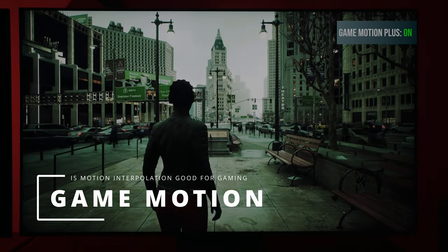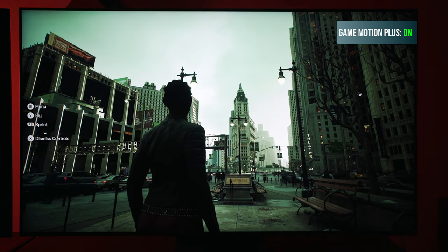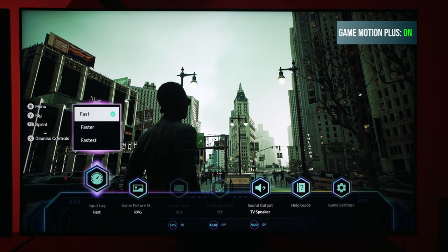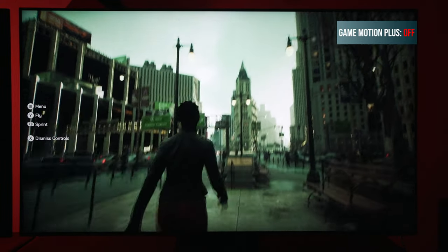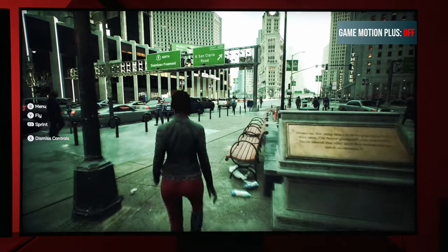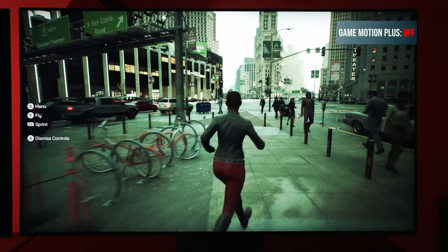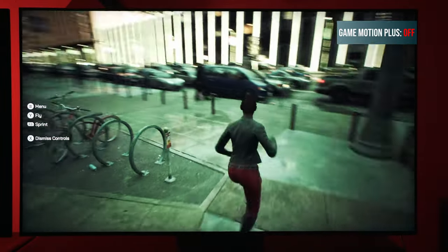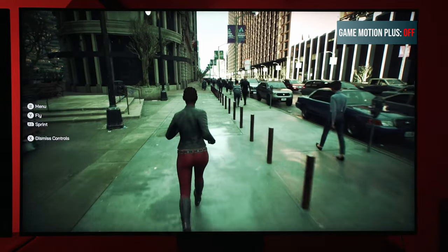Welcome to the channel Tech with KG. Today we're going to talk about motion interpolation in gaming, and we're going to go in depth on Samsung Game Motion Plus and talk about why I actually like this feature more than almost any other gaming feature available on TVs. I really do hope it comes to other TVs because this is something that is beneficial to all gamers, and if you haven't tried it out yet, hopefully this video will demonstrate how great it actually can be.